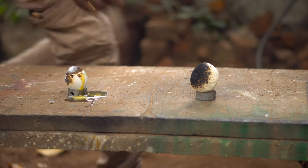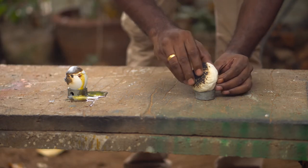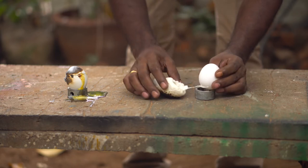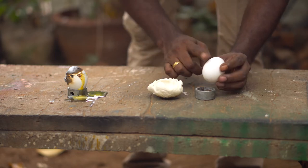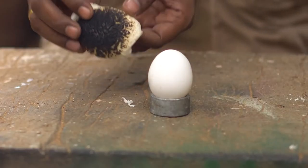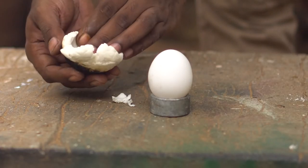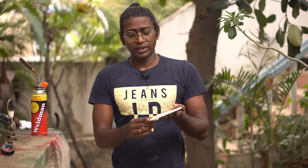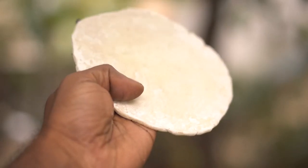Now let's open it and put it in the air. What is the material? Let's try another experiment. Now I'm going to put tape on this material and put my fingers on it. This is not a protection.